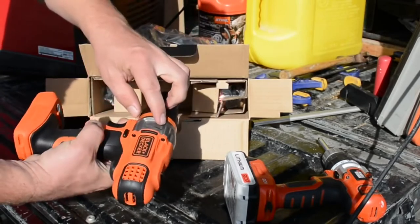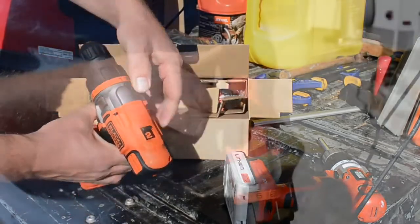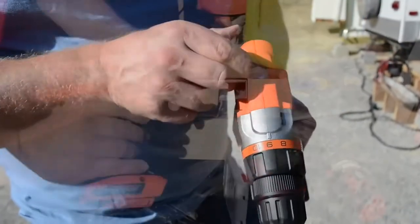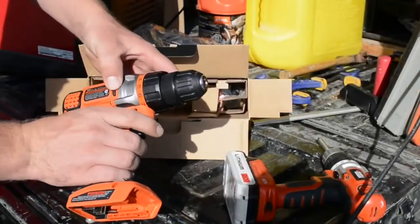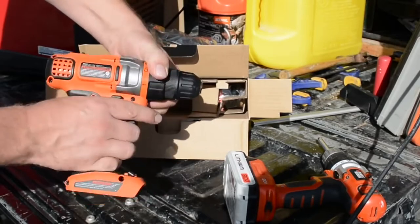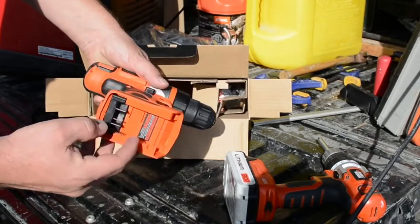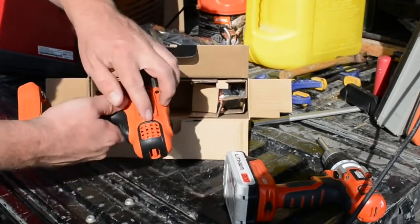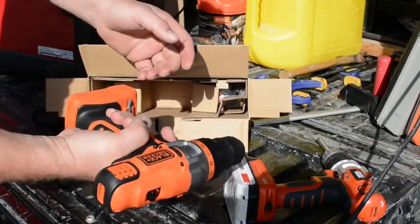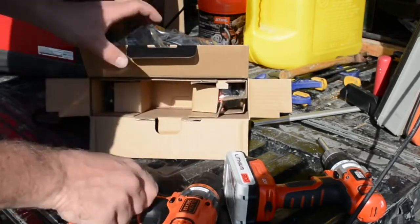One change they did make is it actually has a two-speed — there's a one and a two on that switch. Other than that, it seems pretty much the same: same torque settings, keyless chuck, battery design, and a very similar cooling fin layout. Honestly, the grip seems equally as comfortable — it fits my hand pretty well.